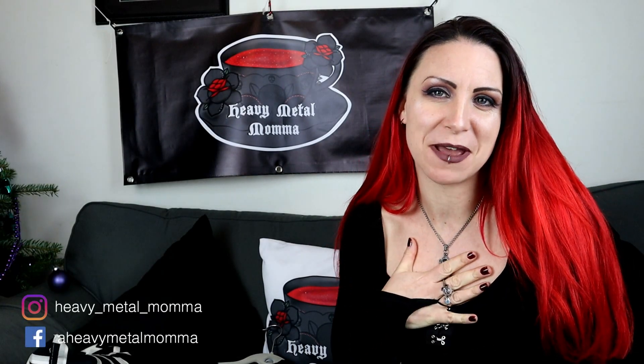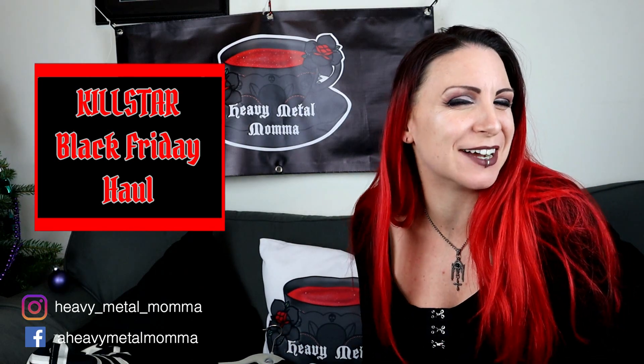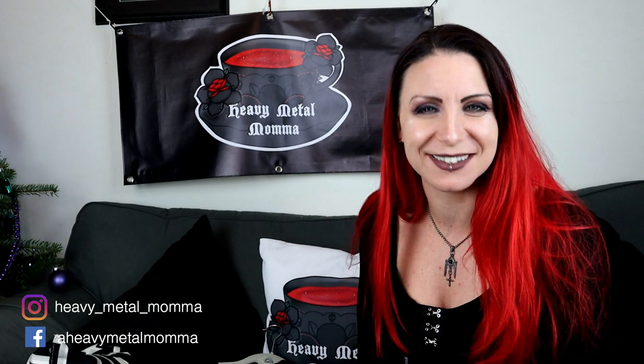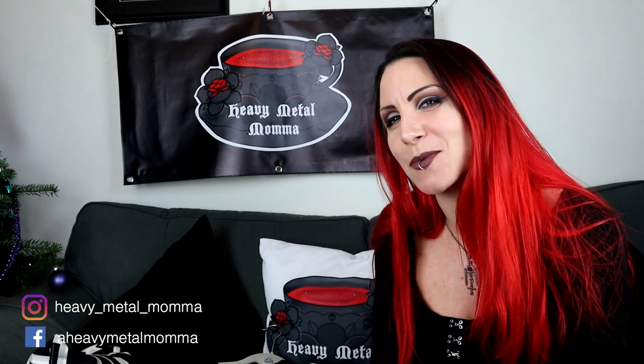Hello Heavy Metal Manings and Masters! I'm Heavy Metal Mama and welcome back to my YouTube channel. Remember to like this video, comment down below if you want to discuss anything that comes up in the video. Subscribe to this channel if you haven't already, and if you already do, thank you! Hit that notification bell so you can find out whenever I upload.